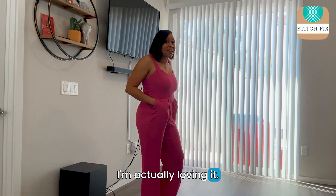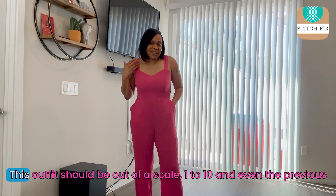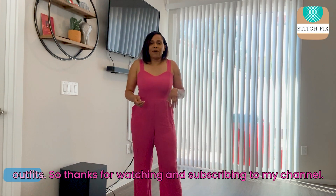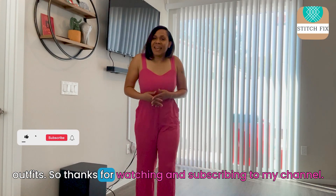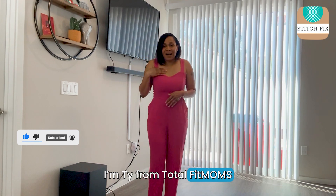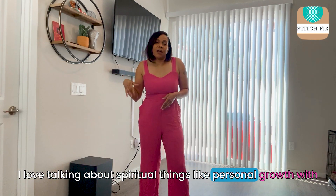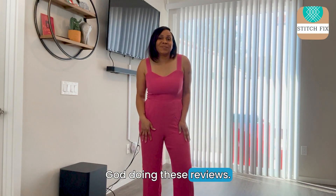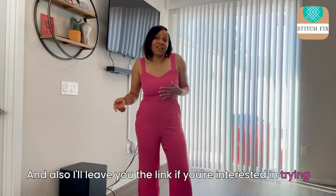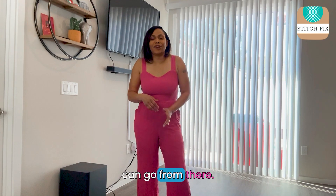I'm actually loving it. Go ahead and rate what you think this outfit should be out of a scale of one to ten, and even the previous outfits. Thanks for watching and subscribing to my channel. I'm Ty from Total Fit Moms — I love talking about spiritual things like personal growth with God and doing these reviews. I'll leave the link if you're interested in trying Stitch Fix — you just click my link and go from there.